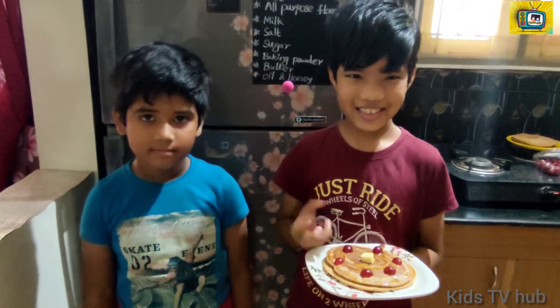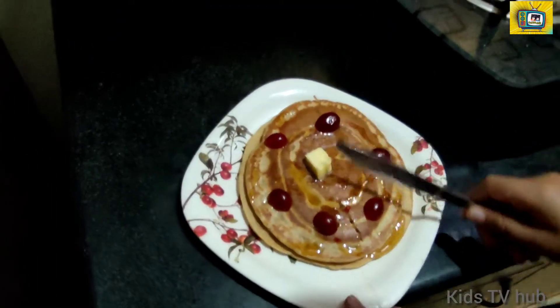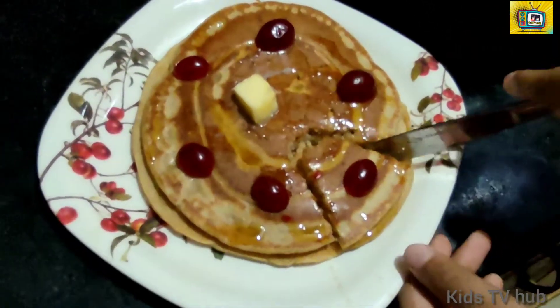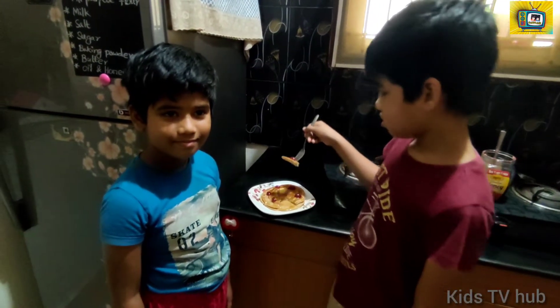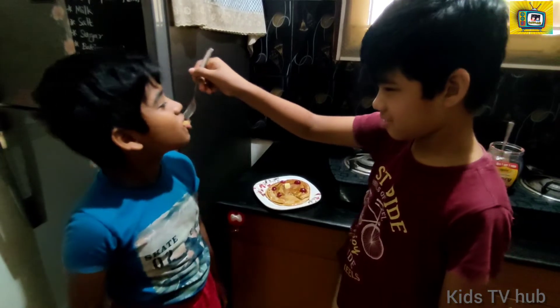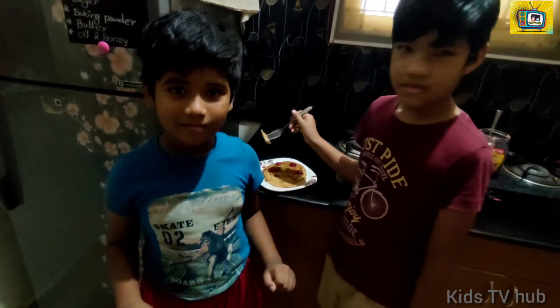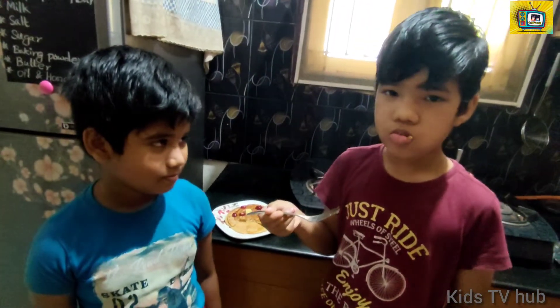So amazing and colorful guys! Wow, delicious pancake is ready. Now let's taste the pancake — it is so colorful and yummy. Okay, now let's taste it. First we should cut it into six pieces, come on guys. That's amazing! Let's taste it. Wow, wow, so yummy guys!